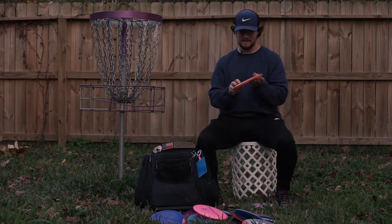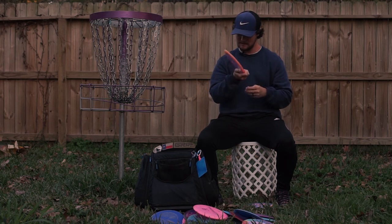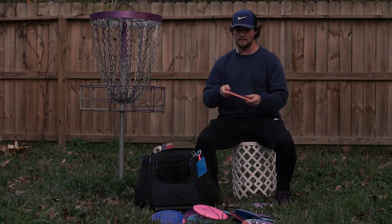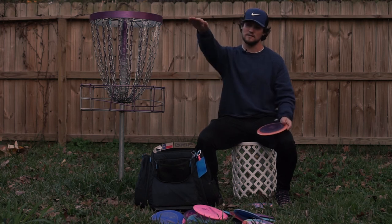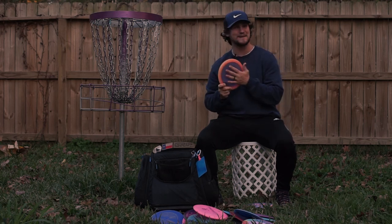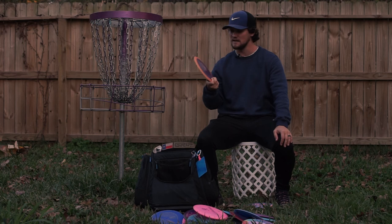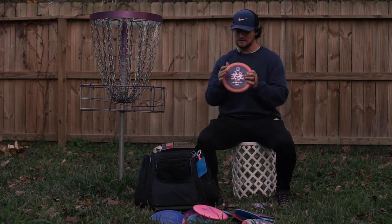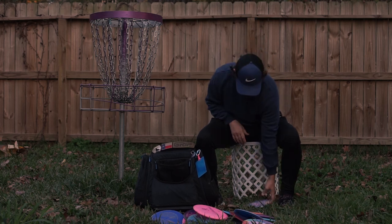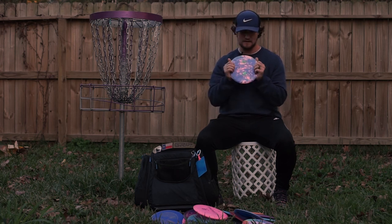Then I have a C line Chaos PD2 — not crazy domey, pretty flat, at 175 grams. This is the controllable bomb for me. I'll throw it flat or on the tiniest bit of hyzer and have it go straight straight straight and dump back left. This is a workhorse — I'll usually throw it on holes with water or holes where I have to carry over giant brush because I'm not super worried about losing it. It's a cool disc, gets the job done, and this Chaos run came out really nice.